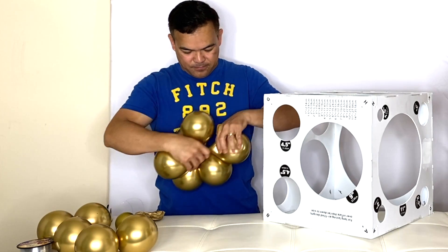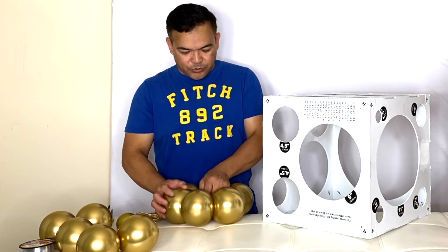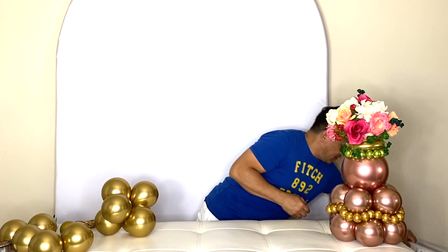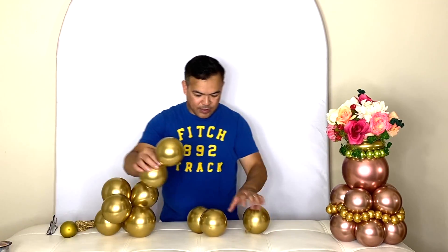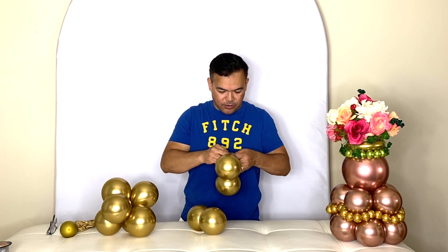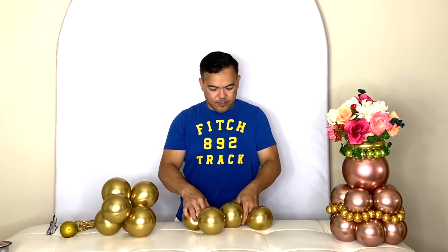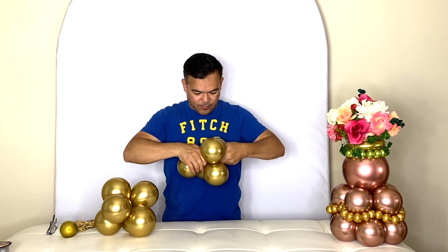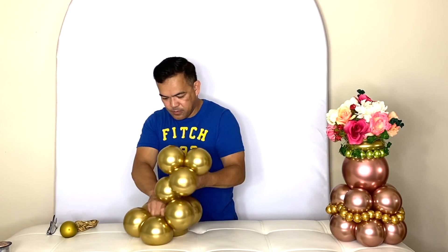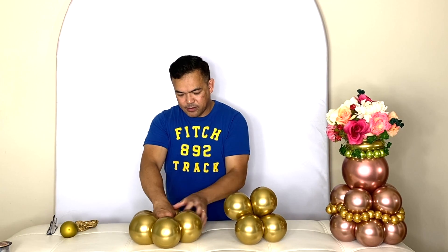There will be six 5-inch balloons on the bottom. After you twist your six, we will inflate five more on the top. So there are two quads. Now you add your third one on here. Make five, so the bottom has six balloons.